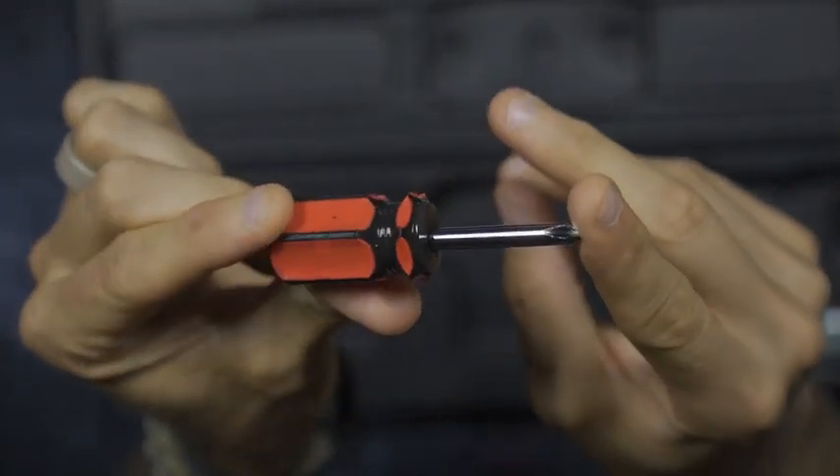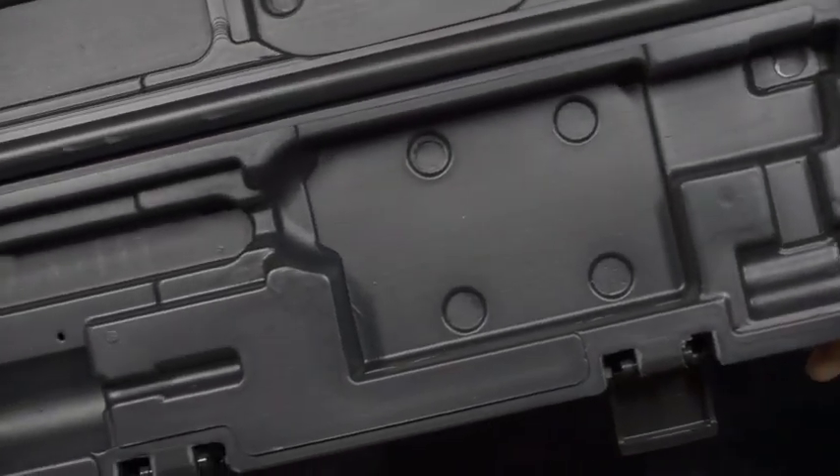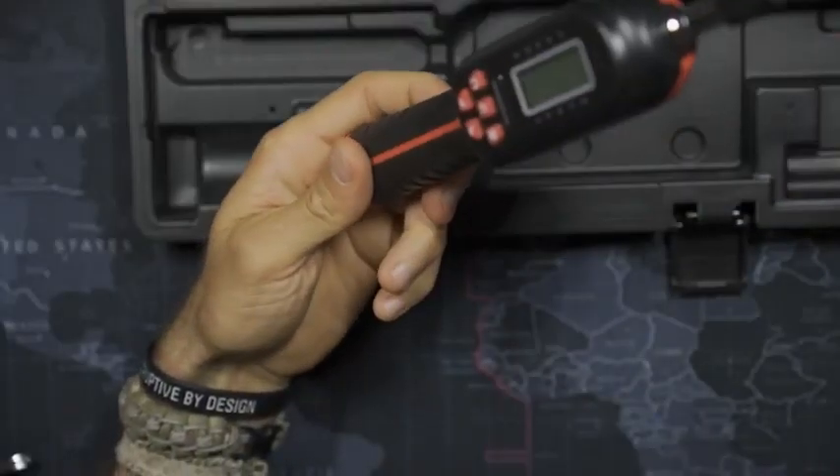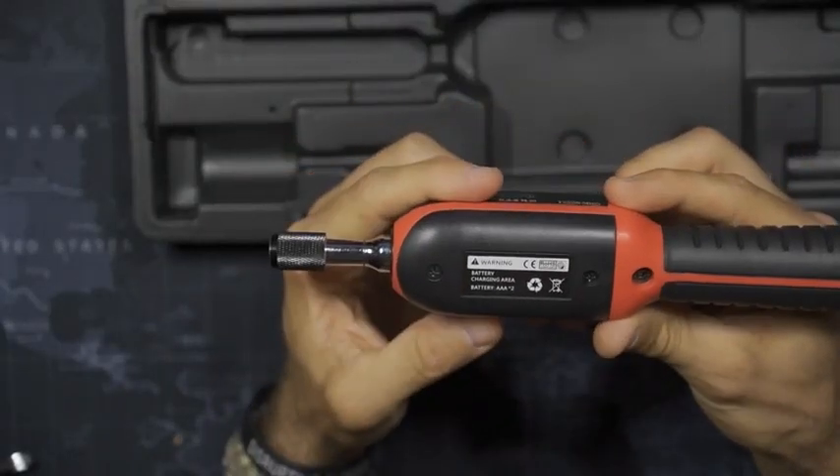This can be used for electronic devices, different machinery equipment, different computer equipment, and precision instruments. In my case, I will definitely be using it for my firearms.